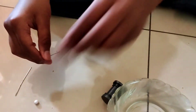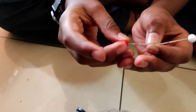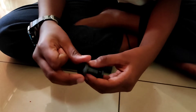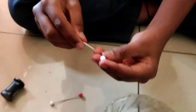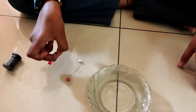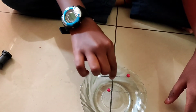Now I will pierce a white ball onto its sharp side and a red ball onto the eye of the needle. I will do the same with the other needle also. Now I have magnetized both the needles and I will put them into the water ball to observe the movement.